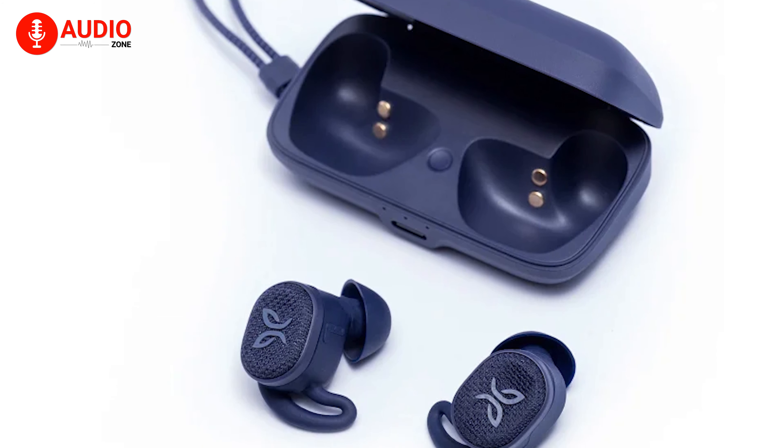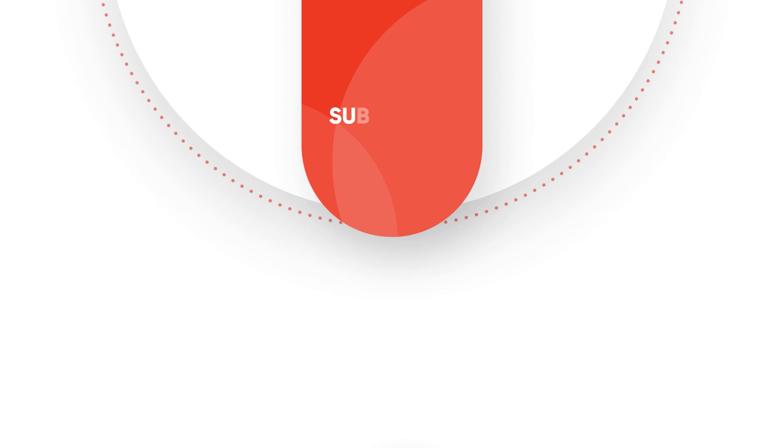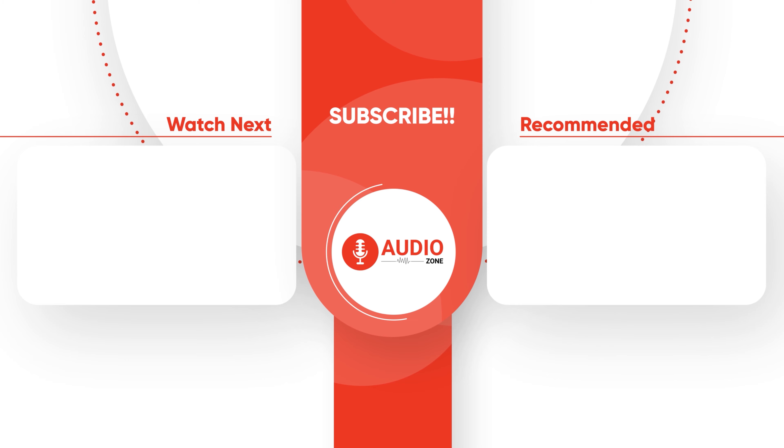That was the review of the Jaybird Vista 2 earbuds. Like, comment, and share with your friends if you found this video helpful, and do subscribe to Audio Zone for more videos like this.